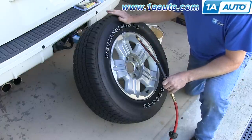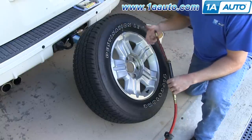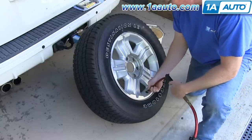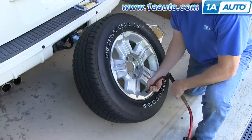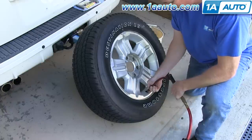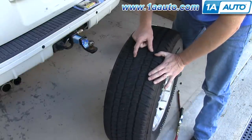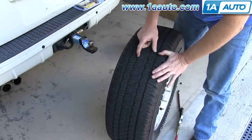Obviously the wheel's off the vehicle, but you can do this when the wheel and tire are on the vehicle. The first thing I'm going to do is find the leak. The air is totally out of the tire, which means it's a big leak. So I'm just putting air in the tire, and you can hear it's a big enough leak. That's the first thing you do — you listen for the air coming out, and that's the easiest way to find it.